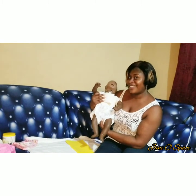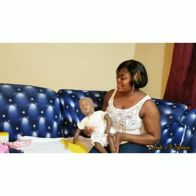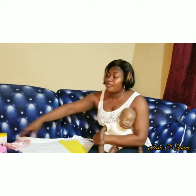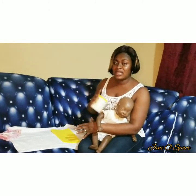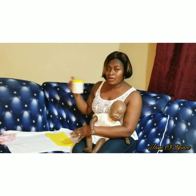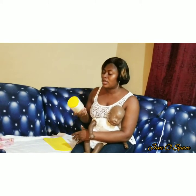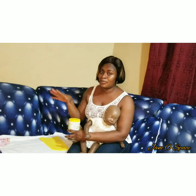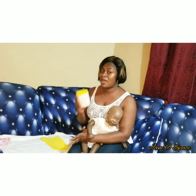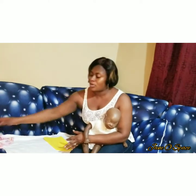I forgot to mention — you should also use a barrier cream any time you are changing, whether it's a diaper or a napkin. You can use shea butter, Vaseline, nozzle cream — there are a lot of them. Feel free to share in the comment section below what barrier cream you've used for your baby and what has worked for you.